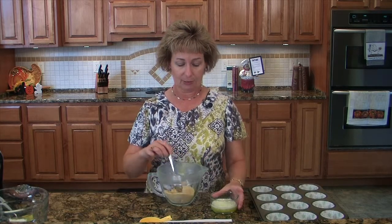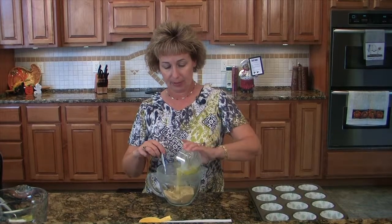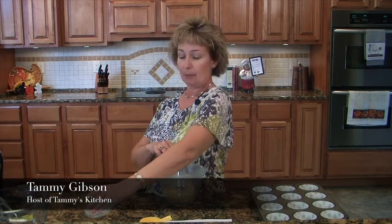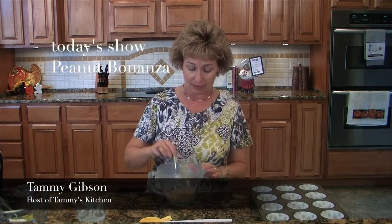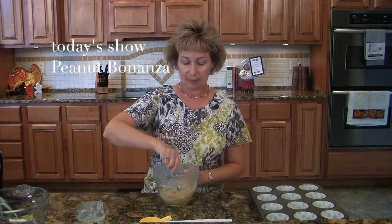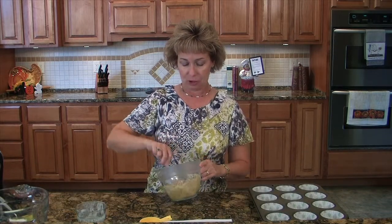In my dish here I have two-thirds of a cup of crushed graham crackers and two tablespoons of sugar, and to that I'm going to add some butter to make our crust. You can see I've got my muffin pan out here all ready with some liners in it. We're going to make these individual size cheesecakes.